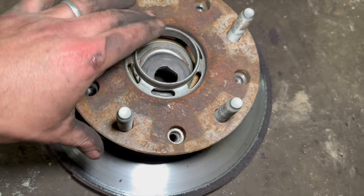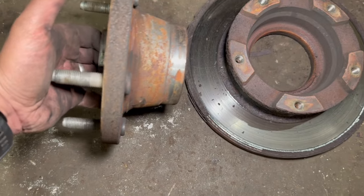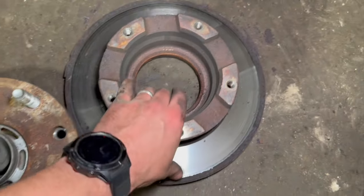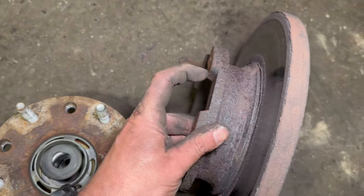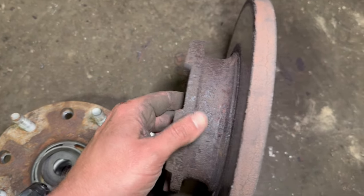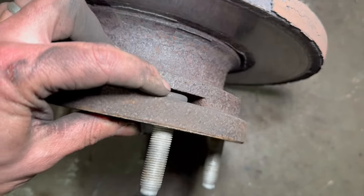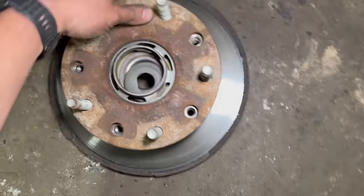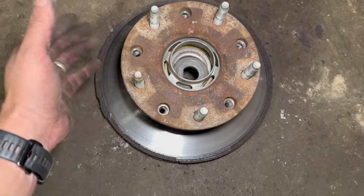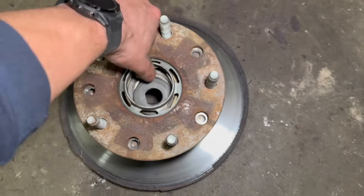That's just come off straight away — I've never actually had one come off quite as easy as that. Normally what you'll have to do is just tap a chisel into this little bit here. If it's seized on, you keep knocking the chisel in, working your way around one at a time to break it away. But tonight that's just come off really nice and easy.